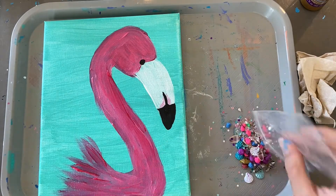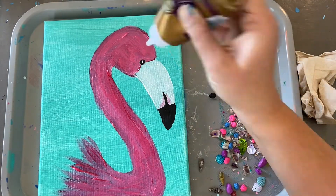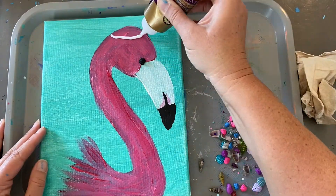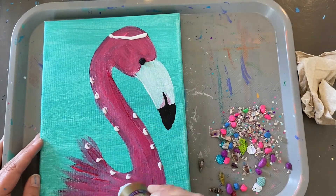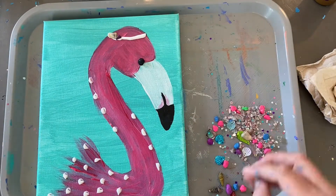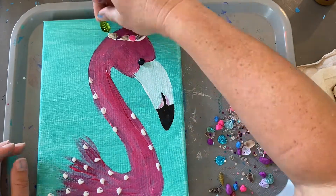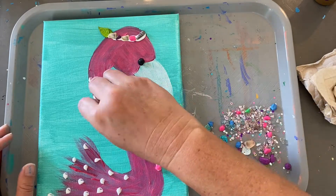Go ahead and empty your little bag of goodies. Look for something that will make the eye good. I like to go ahead and just dab lots of glue on. I'm going to give my flamingo a little crown — that's what I'll start with. You want to make sure you use plenty of glue. The glue will dry clear.